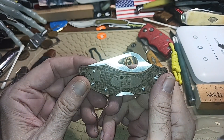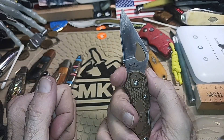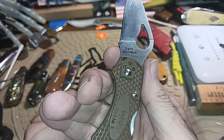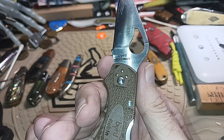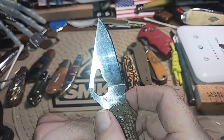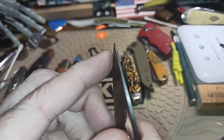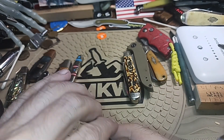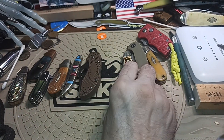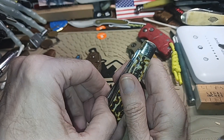This is the poor man's version of the Dragonfly. This is the Bird — 8Cr13 OV Bird, Robin 2. Don't ask what happened to Robin 1; it was tragic. The tip here I need to work on a little bit — it's a little off. But yeah, that I find handy and useful. If you've ever had a Dragonfly, it's basically the same thing.